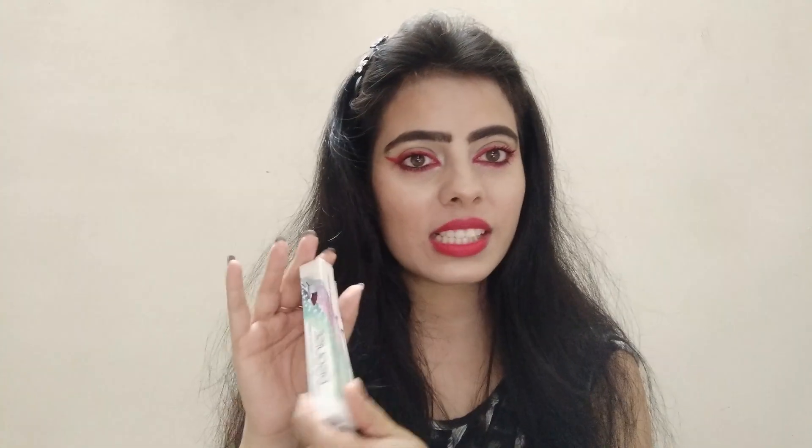I want to be a little creative and show you the Excited Coral shade. For this look I'm going to wear just this lipstick alone and see how it works. And now we are done with the eye makeup too — that's how the full look turns out.